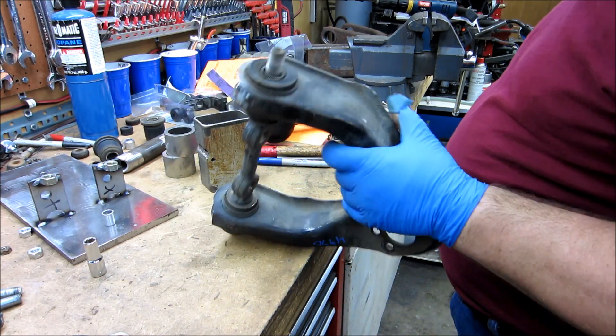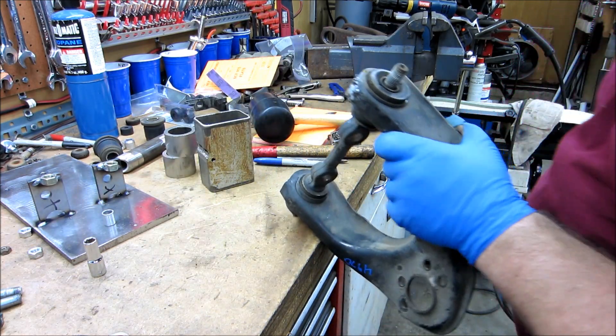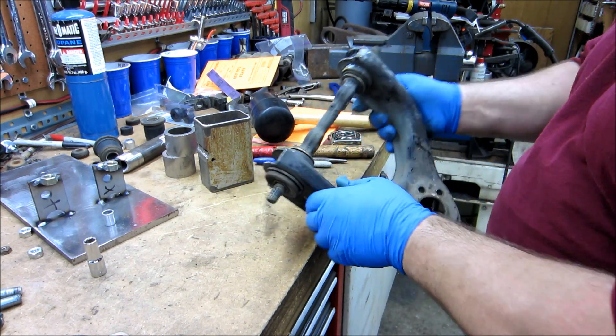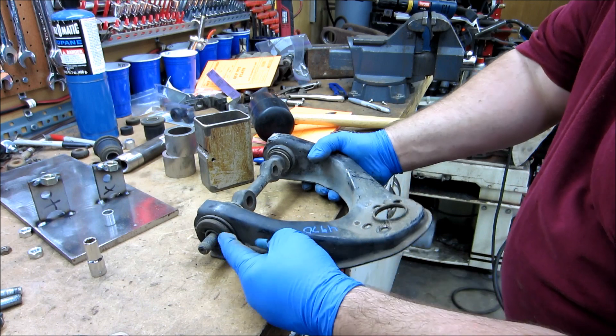I'm going to try this. I have no clue if this will work or not. This is actually the first time I've ever pushed these things in or out or whatever.